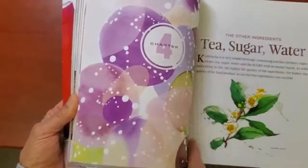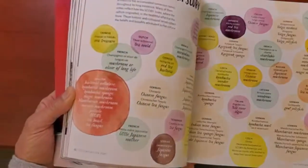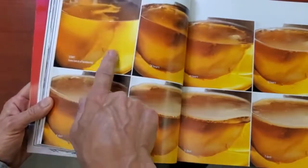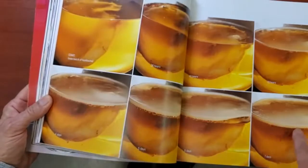That's it — tea, sugar, water. Here they show you some scobies and how they grow over the days. This is what it looks like at the start, and after seven days you can see this thick layer forming at the top.